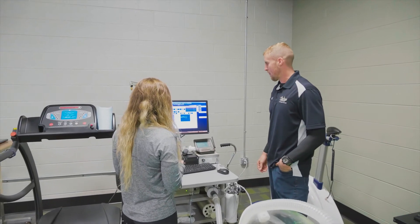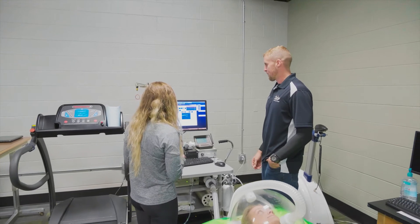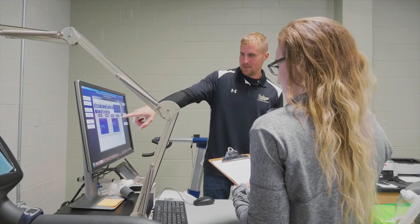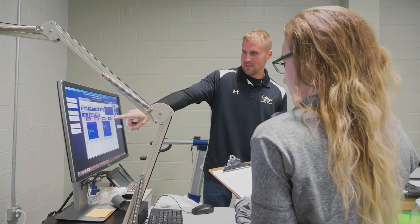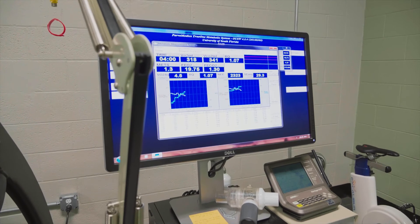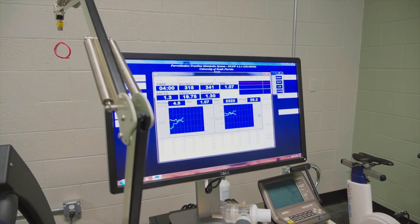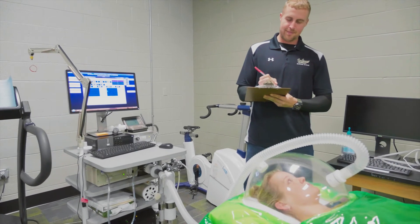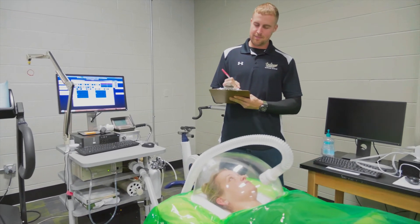RMR is a simple, non-invasive test that measures how many calories an individual spends at rest by determining the composition of their breath — so how much oxygen that person is consuming and how much CO2 or carbon dioxide that person is expiring. By determining the rate of oxygen consumption, we can determine that individual's resting energy expenditure.